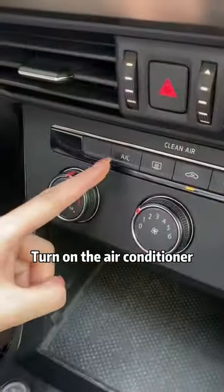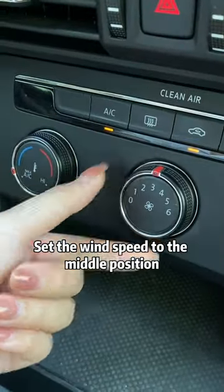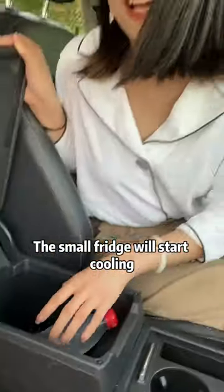Very simple. Turn on the air conditioner. Set the temperature to the lowest position. Set the wind speed to the middle position. Open the armrest box and find this knob. Turn it clockwise to the snowflake symbol and the small fridge will start cooling.